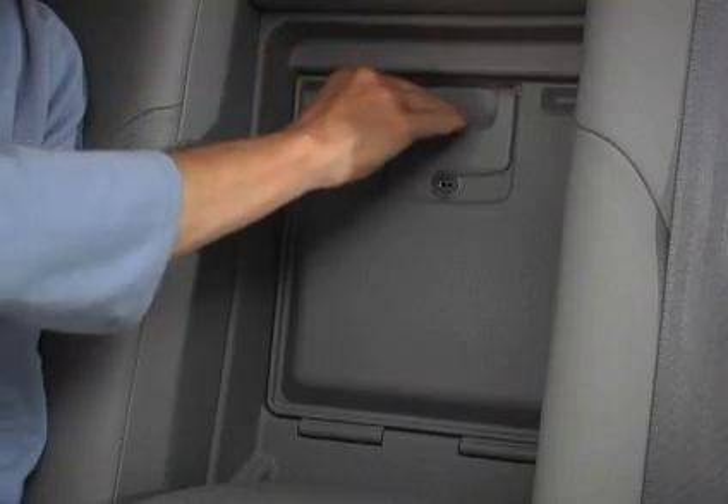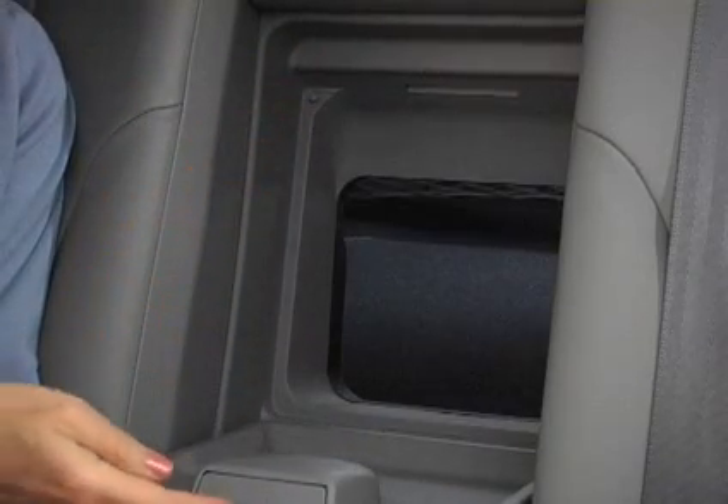To access the rear seat pass-through, pull down the rear center armrest. Push down on the handle and open the door.